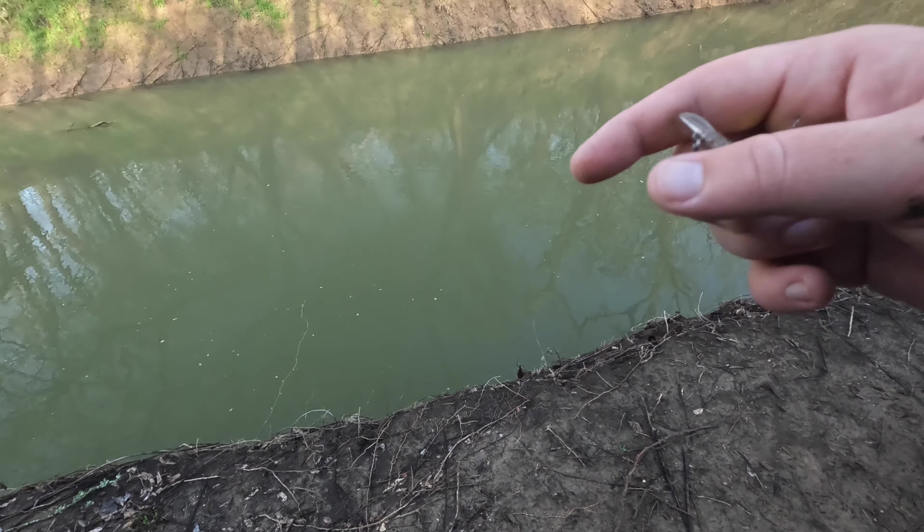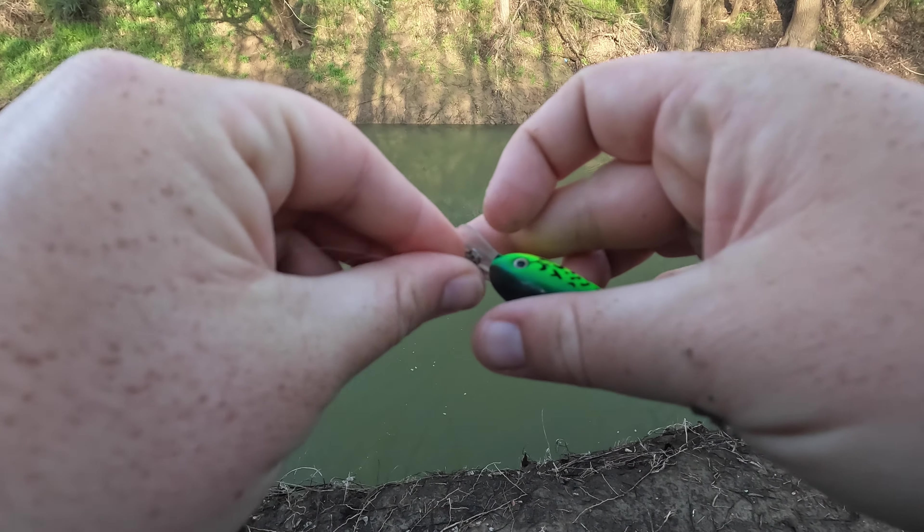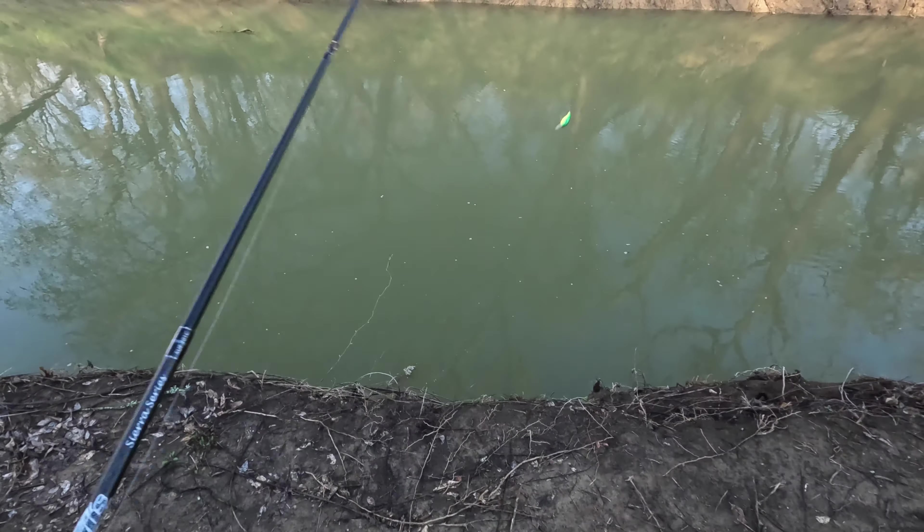I can see that orange grub down there, so they can too. I think this is gonna get it done.